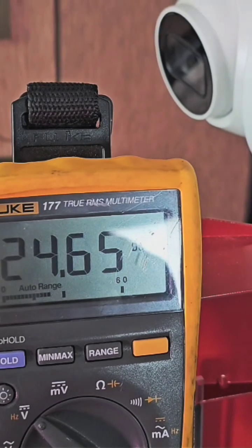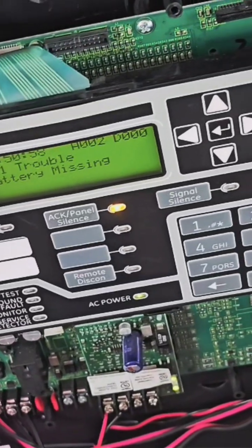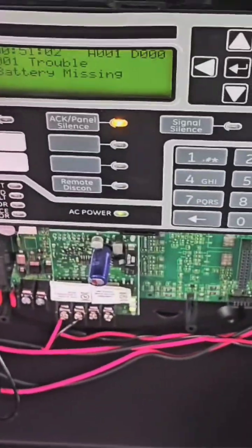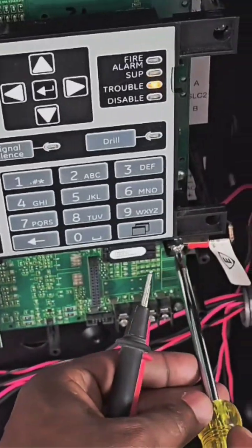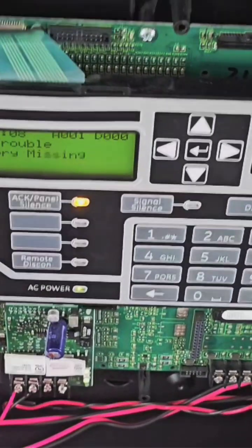So you know 20 volts is a supervised circuit and 24 volts is an open circuit. Now you can figure out what the problem is — you either have a broken wire or a missing resistor. Your job after that is to figure out where it's at. You take the wires off and start troubleshooting. That's how you fix and diagnose an open circuit.